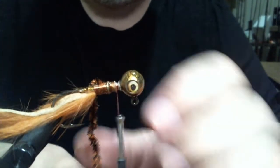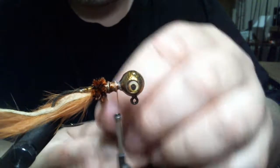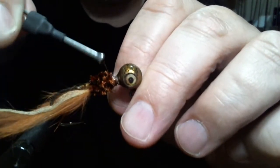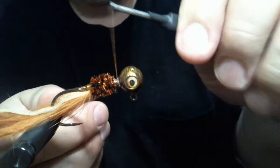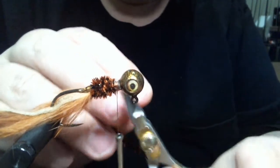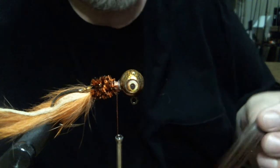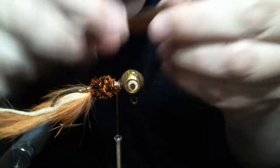I'm going to tighten everything down here. Now I'm going to wrap this chenille right up to that collar and tie it off. That's going to help our skirt material flare out as well. This is real easy but it's a really good jig. You can make this weedless — this time I'm not going to add the weed guard, but you can if you want. This is brown pepper silicone.